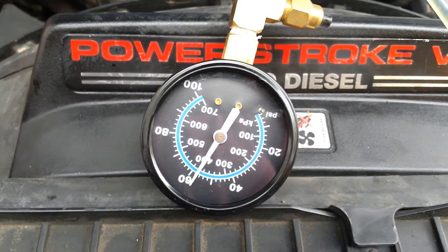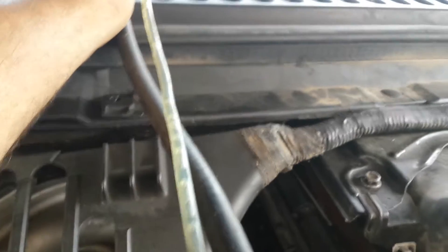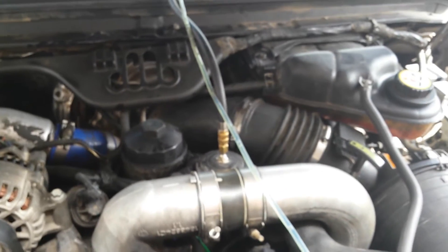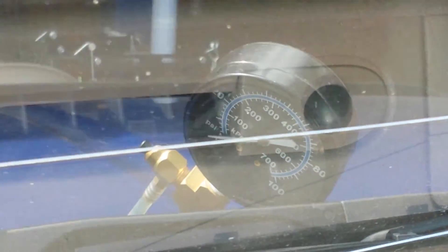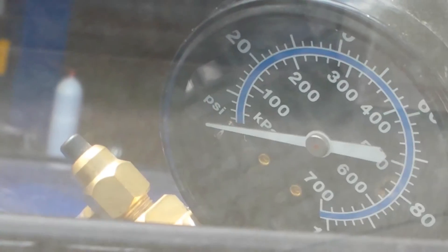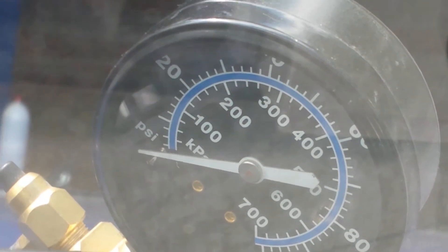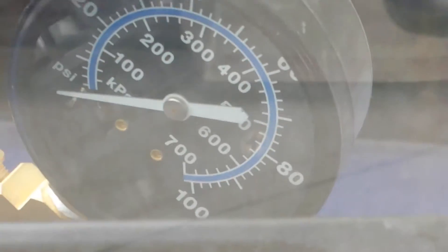The next step will be to set it up under the hood where I can watch it and do a dynamic test. We've got the hood shut and we can go ahead and check the pressure now. You can see the next mark past 20 is 30, then 40, 50, 60, 70, 80. So you can tell — I'll do a dynamic test now.